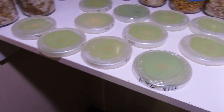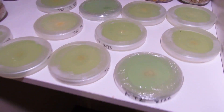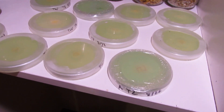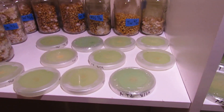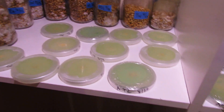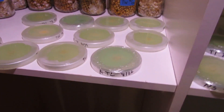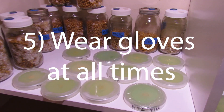Number four: you really want to be quick when you're working in front of your flow hood. Work as if you were working in open air — open that plate, get your tissue on it, close it back up, wrap it quick. Be as fast as you can. If you fiddle-fart around in front of the flow hood, that's when your plates are going to get contamination.